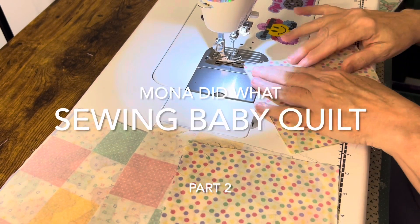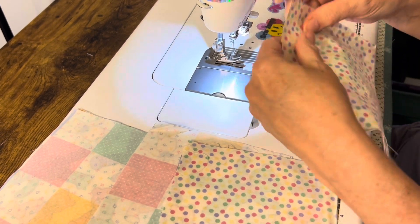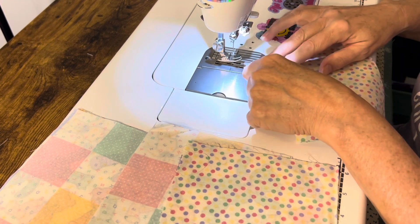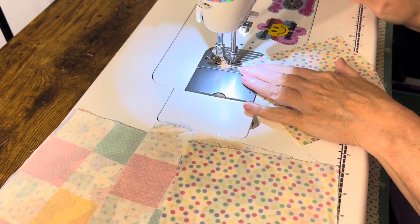I'm just going to try some simple half-square triangles. I'm going to go from corner to corner. I'm going to follow this seam tape guide. You can draw a line if you want, but I'm not going to.